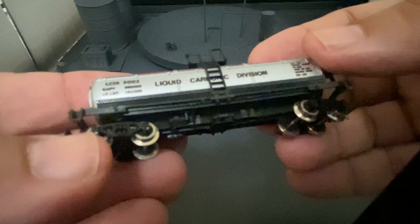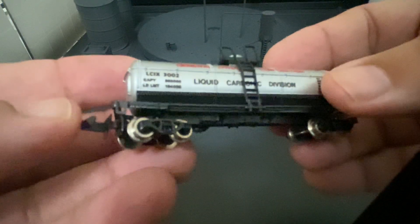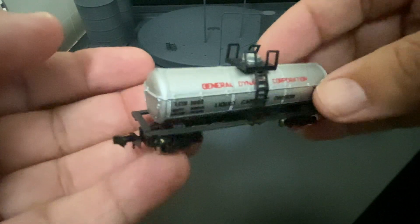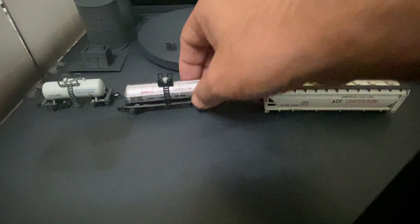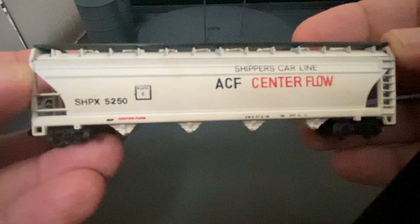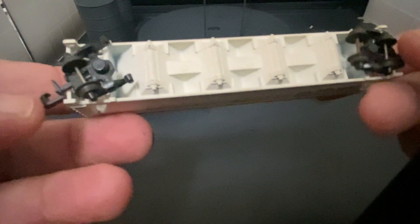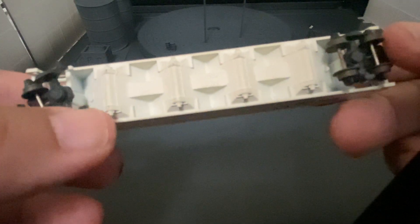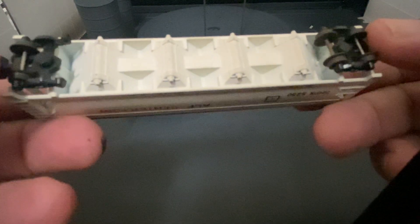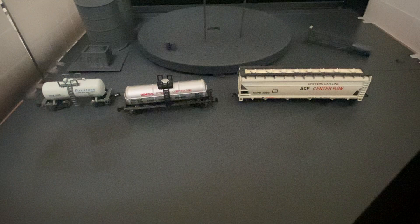My father worked for General Dynamics — he was a welder who helped build nuclear Trident submarines. This car has metal wheels and the hook horn couplers. Then this is an Atlas center flow, which is actually really nice. It has the hook horns and it's missing a set of wheels, but that's okay — I plan on replacing them with metal ones anyway.